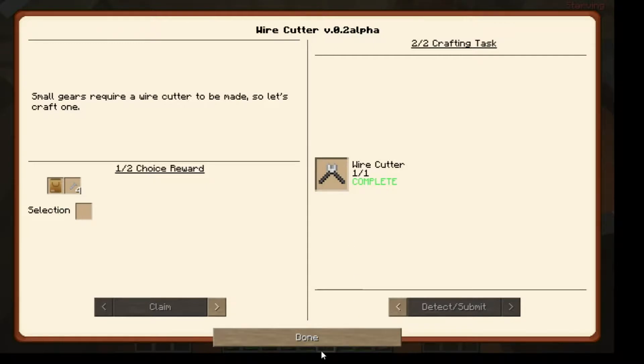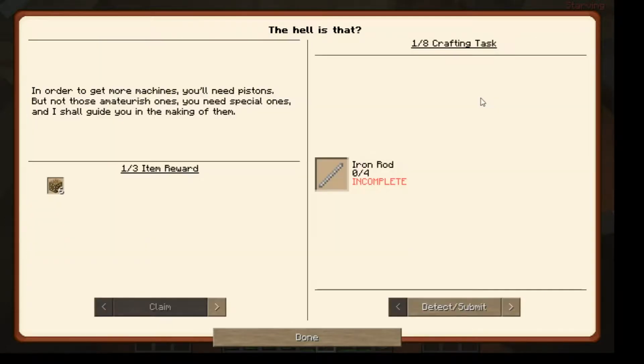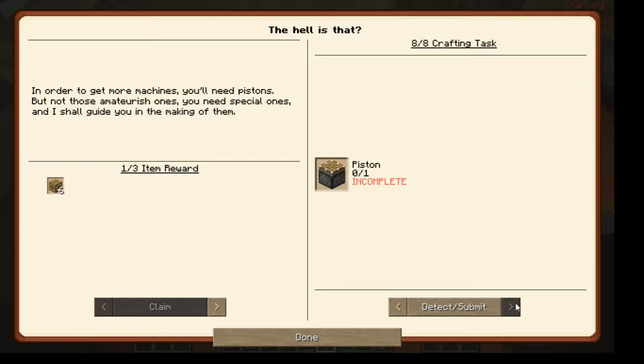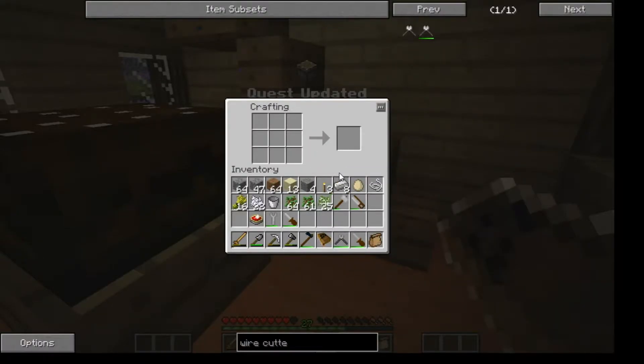Let's see what's next. Next is - what the hell is that? In order to get more machines, you'll need pistons. But not those amateurish ones - you need special ones, and I shall guide you in making them. So I need iron rods, iron plates, small iron gears, carpenter's blocks, red alloy plate, cobblestone, fence, and a piston. Let's start at the very beginning - I need four iron rods.